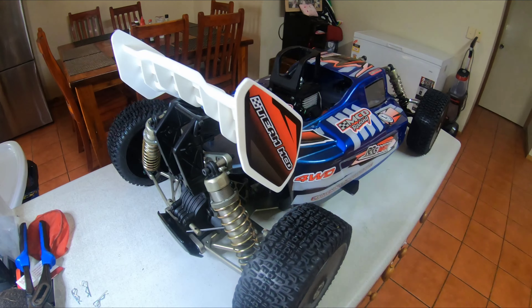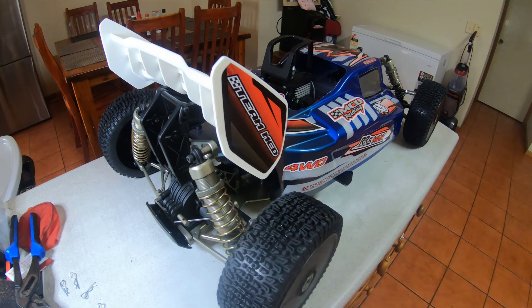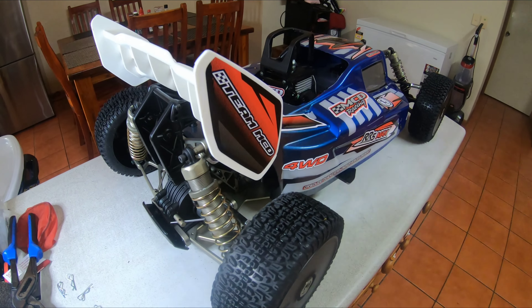Hi guys, back for another quick vid. This is just an update on the MCD R-O5 FTR.